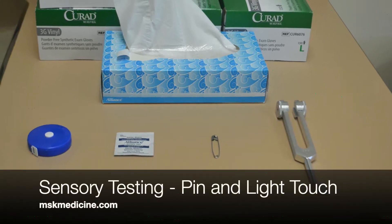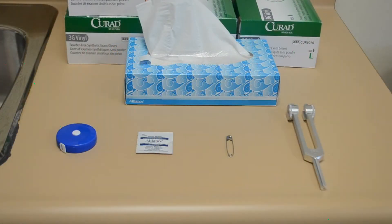This video is on sensory testing, specifically pinprick and light touch. When examining a patient, you can also test for vibration or position sense, which we'll be seeing in a different video.